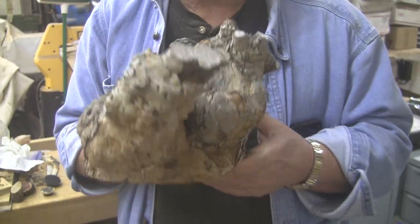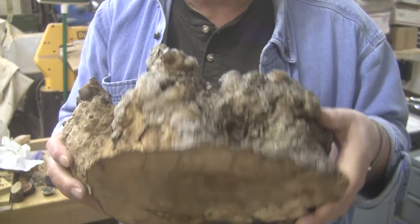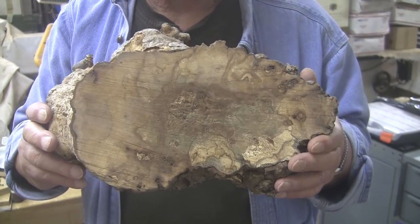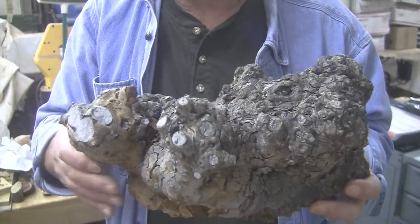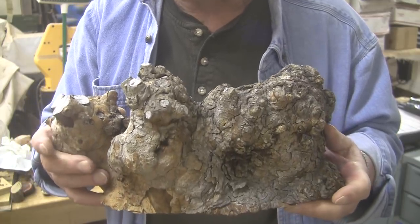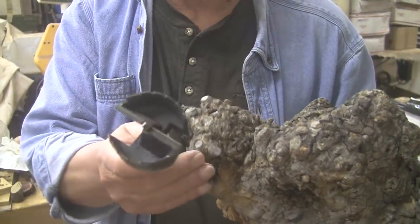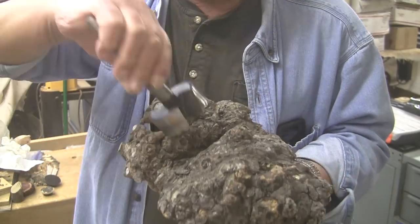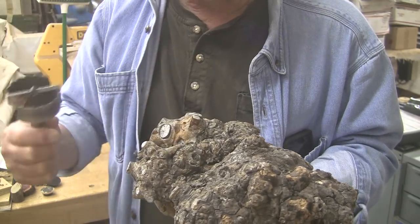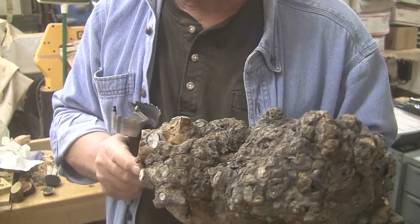A lot of people would look at this and say, how in the world would you ever mount that? And then once you get it mounted, how would you turn it? The easy way — and I've seen people do it — is just to mount to that side, nice and flat. Put a face plate on there, or turn it between centers. The problem with that is you turn all this away, and I just can't possibly do that. What I'm going to do is take this two and a half inch Forstner bit, drill a flat hole, find the center of the top, take it over the drill press, and drill a shallow hole until I get down to a flat spot. That flat spot is what my chuck jaws will set against. Then I'll drill a hole in the center of that for my woodworm screw, and we'll get it mounted up.